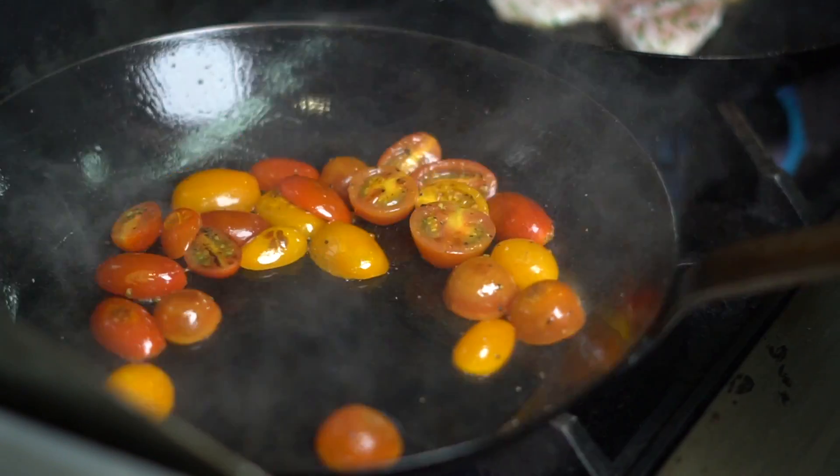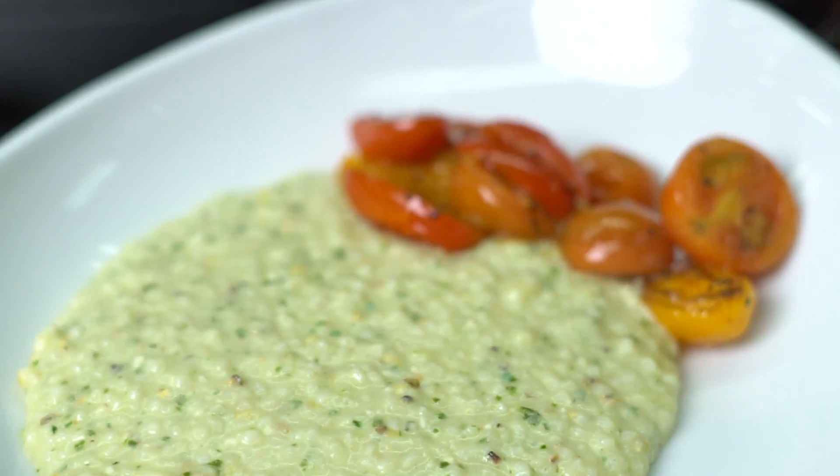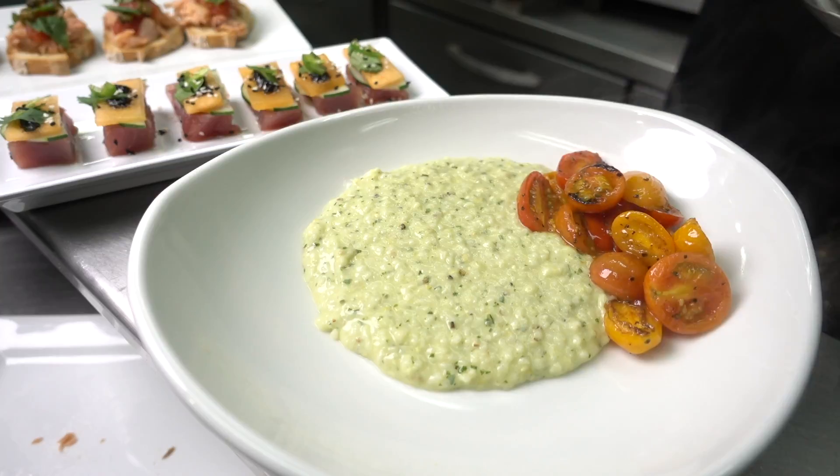They're really sweet and flavorful as they are, but we're just kind of blistering them a little bit. We want them to hold their form, not be too mushy.